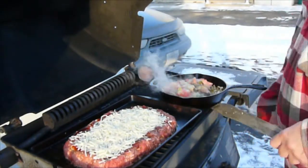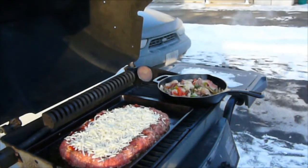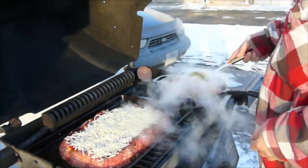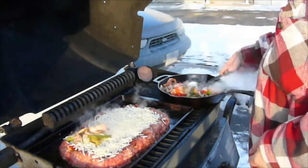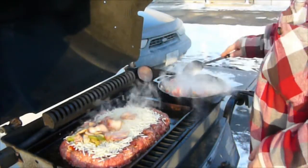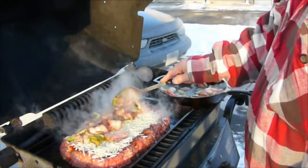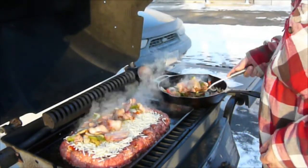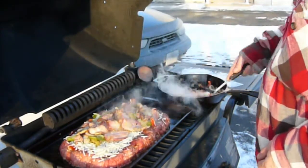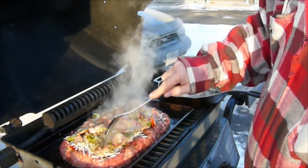Here we have added the meatloaf pan we made in the kitchen. The meatloaf has four pounds of ground meat: two pounds of ground beef, one pound of ground pork, and one pound of ground turkey. Then we put a layer of our favorite barbecue sauce and added some shredded mixed Italian cheese, which is mostly mozzarella — but you can put any kind of cheese you like, whether it be mild cheddar, mozzarella, or a combination of the two.